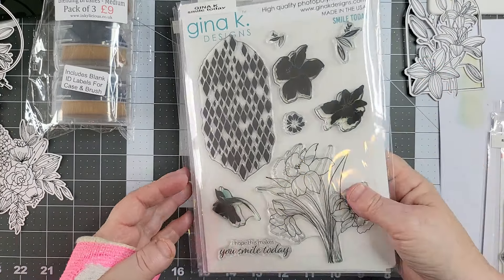I'm using some blending brushes from Inkeylicious. I was using my normal brushes, but I thought I hadn't used these yet and I love these because they come with a label for the side and one for the top of your brush so you know what it is. I love that. Three for nine quid — you can't knock it, can you?